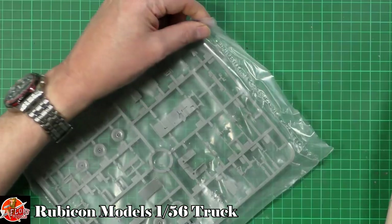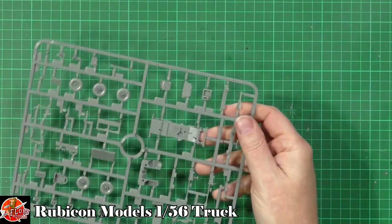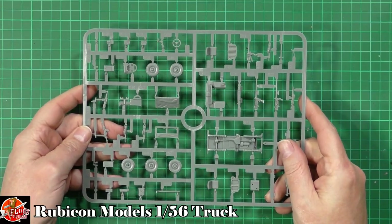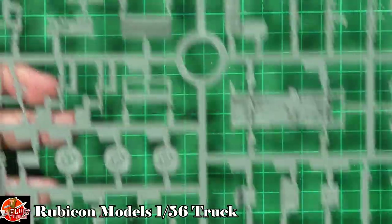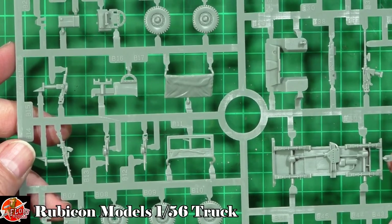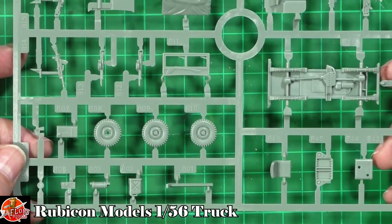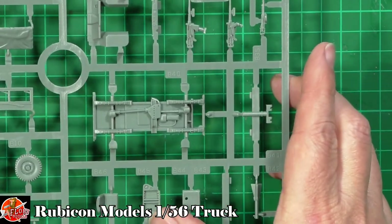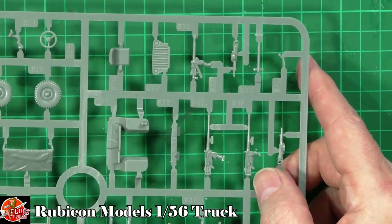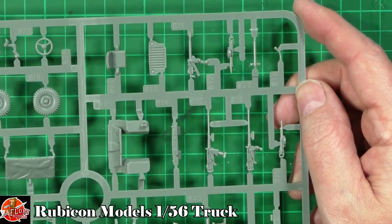Down in here we've got one big sprue and a few small ones. We've got the roof, nice details down on the underside of the vehicle. We've got steering wheel, we've got the wheels, bits and pieces, the guns being fitted down in here. All the different types of guns, the tires, underside of the chassis, one of the front ends as well. You can see all the transmission underneath and the springs. Over here, obviously more different types of guns, whichever one you want fitted, and the other more standard Jeep front as well.